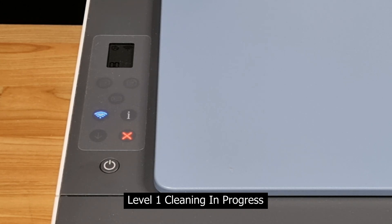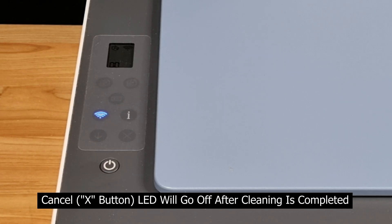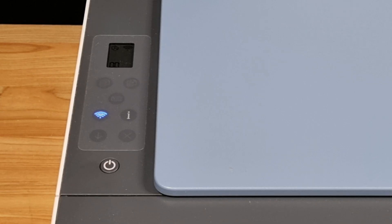The printer is now doing a level 1 cleaning. Once the level 1 cleaning is done, the cancel LED will be off. Now, assuming that the print quality is still not satisfactory, let's do a level 2 cleaning from the control panel.